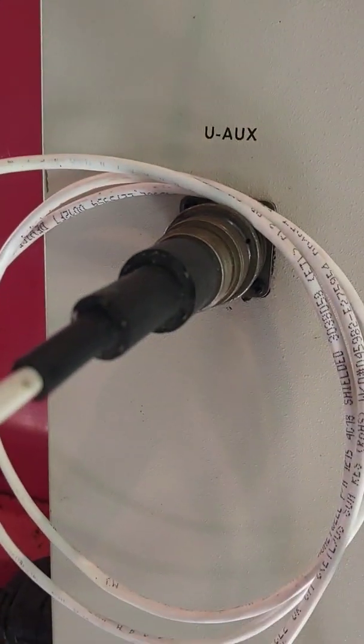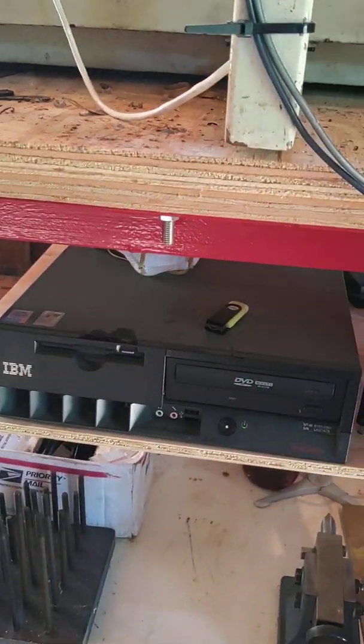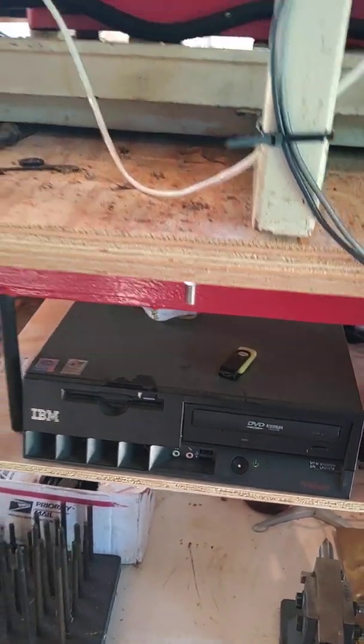There's where the fourth axis plugs in. That blue cable is Ethernet, which runs to the IBM PC that I'm using to control the machine.